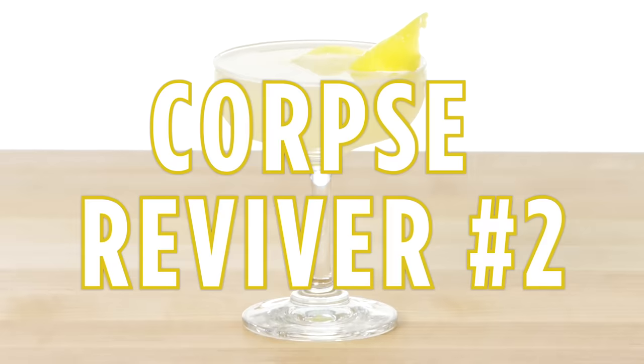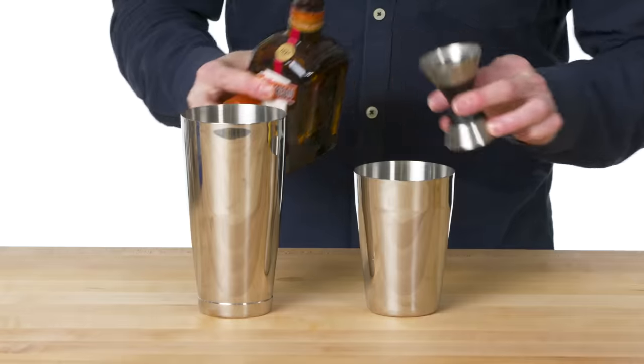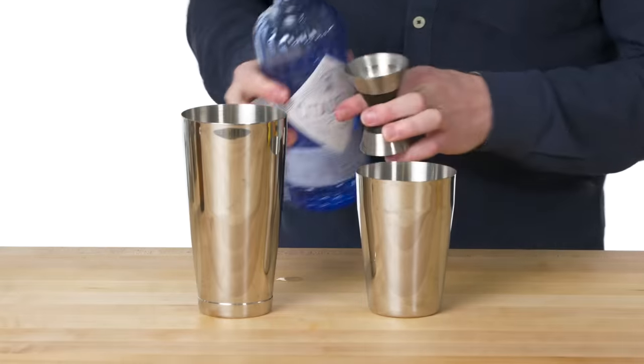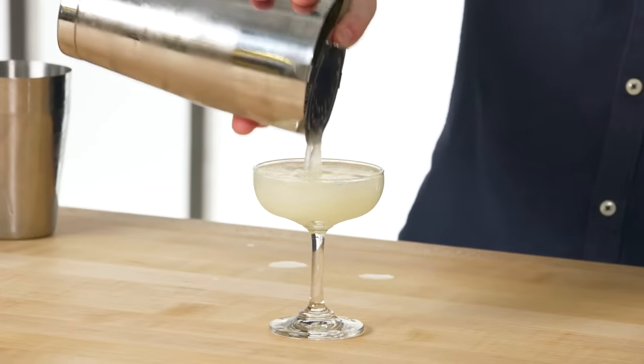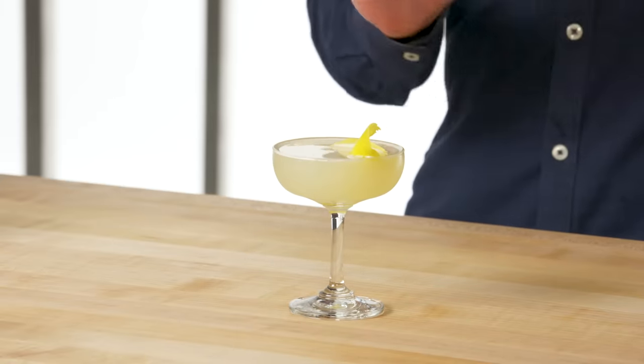Corpse Reviver number two. It's an equal parts drink: equal parts lemon, triple sec, Lillet Blanc, and gin. We're going to give our chilled coupe a nice rinse of absinthe, and finish that off with a generous lemon twist. This is the Corpse Reviver number two — a classic, refreshing gin drink invented by Harry Craddock at the Savoy Hotel in London.